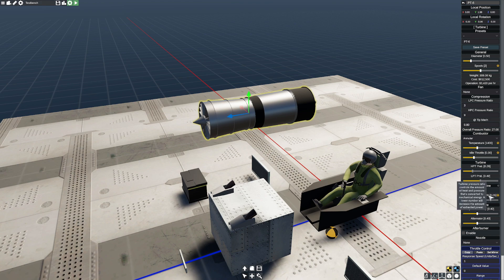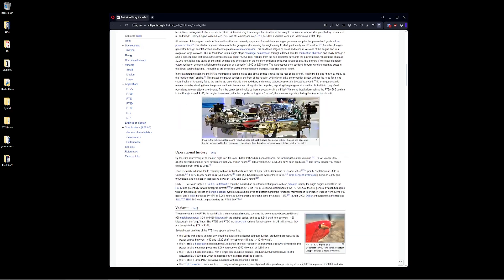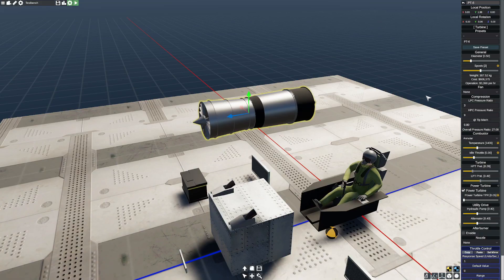One thing to notice here is the TPR value. This tells you how much energy is being extracted from the turbine. If I increase this number, I'm extracting less torque and power; if I decrease it, it increases. Since we're making a turboprop, we want to make this relatively small. Looking at our current diameter — the real PT6 is about 19 inches, roughly 48 centimeters — so we'll dial it in at 48 centimeters. Realistically, we'll probably need a lot less than this once we get going.